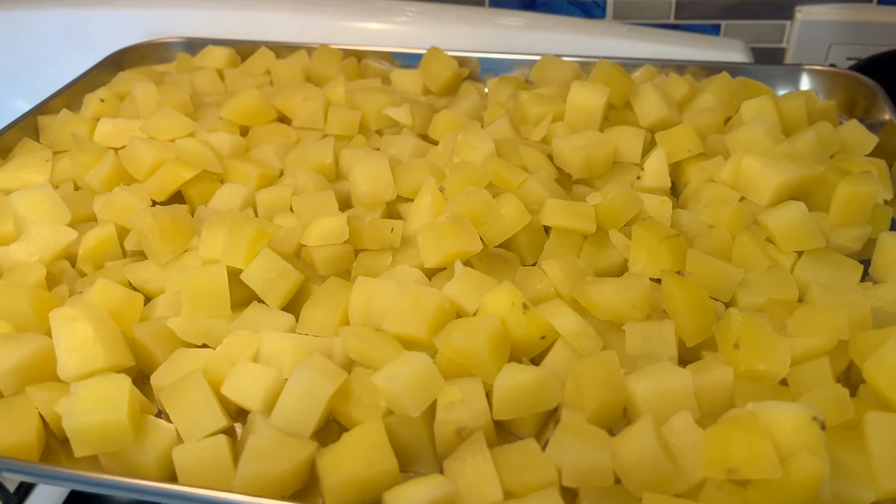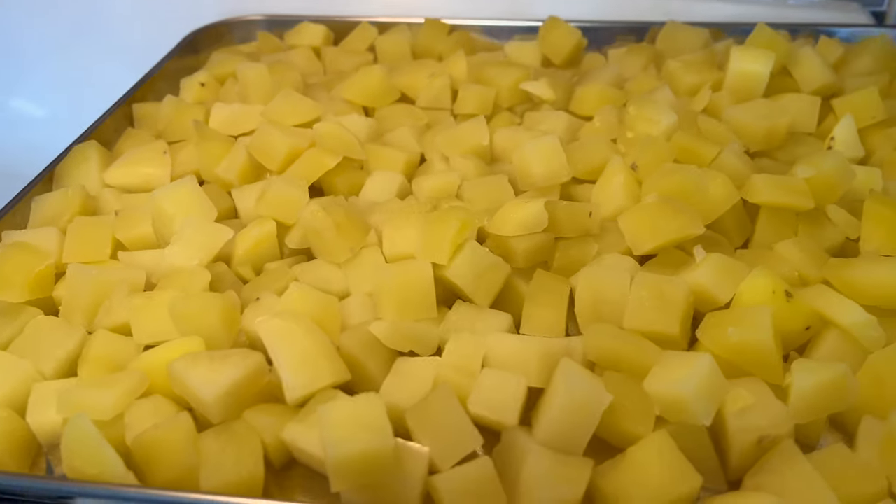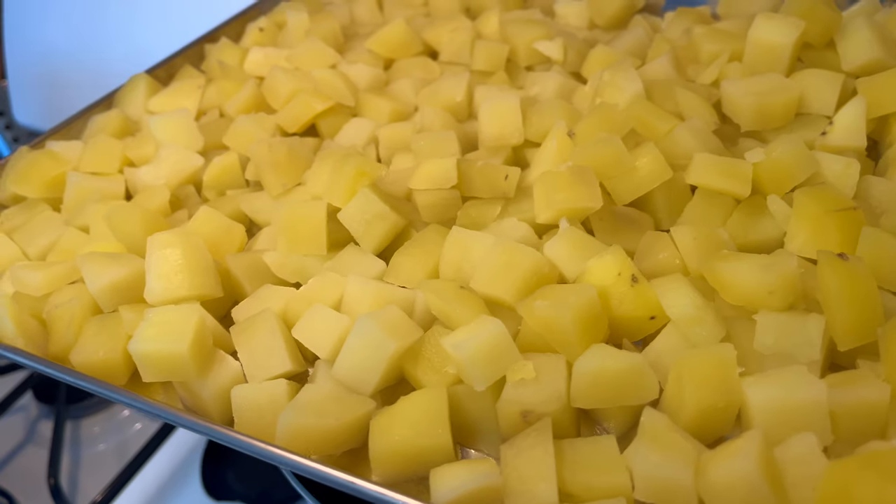Alright guys, this is how I am cooling my potatoes — I have them on a sheet pan and I'm just gonna let it do what it do. So now let's go make the mayonnaise mix.